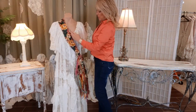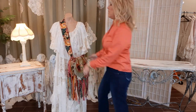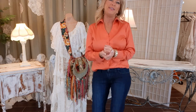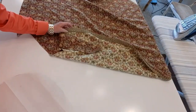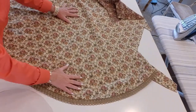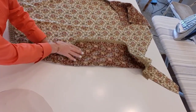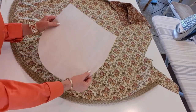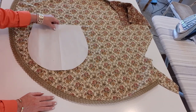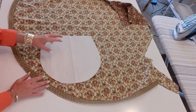Now I have the strap sewn to the sides. I flip it over — there's the strap — pull it up, and now we have the strap attached. Now for the lining: I want this tapestry tablecloth as my lining fabric, with the darker side as the right side, so I flip it over and mark on the back side. I need to take the pattern we made the bag with and trace two of these.